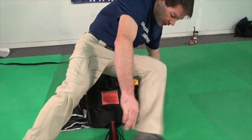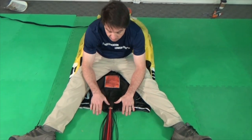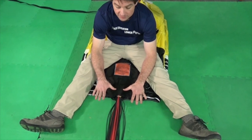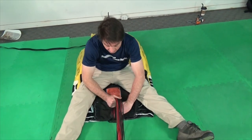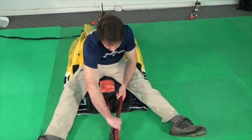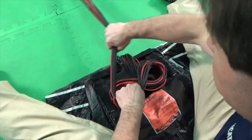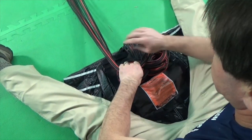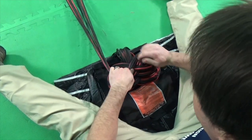Position yourself on the canopy with the tail pocket between your legs. Move your hands symmetrically and evenly. Keep your palms down and your thumbs pointed in throughout this process. First bring a group of lines straight up the middle and form the first stow. Then continue forming loops as you gather the lines into the tail pocket. Each loop should be slightly smaller and slightly closer to the mouth of the tail pocket to reduce the entanglement chance.